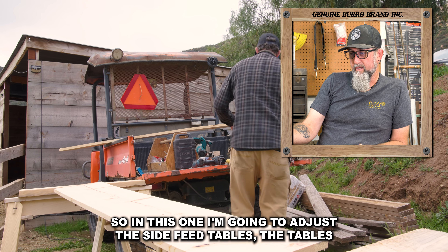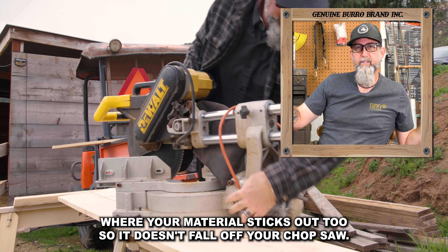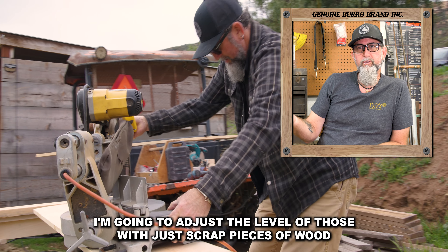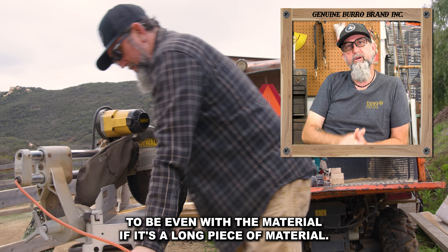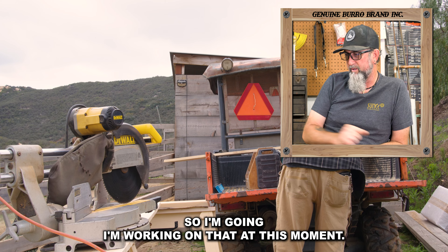So in this one, I'm going to adjust the side feed tables — the tables where your material sticks out to, so it doesn't fall off your chop saw when you cut it. I'm going to adjust the level of those with just scrap pieces of wood to be even with the material if it's a long piece of material, so it doesn't just fall off. So I'm working on that at this moment.